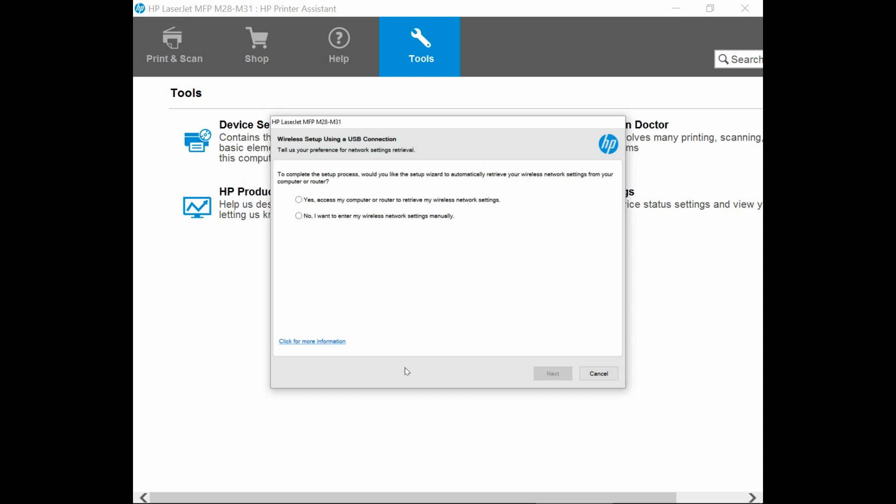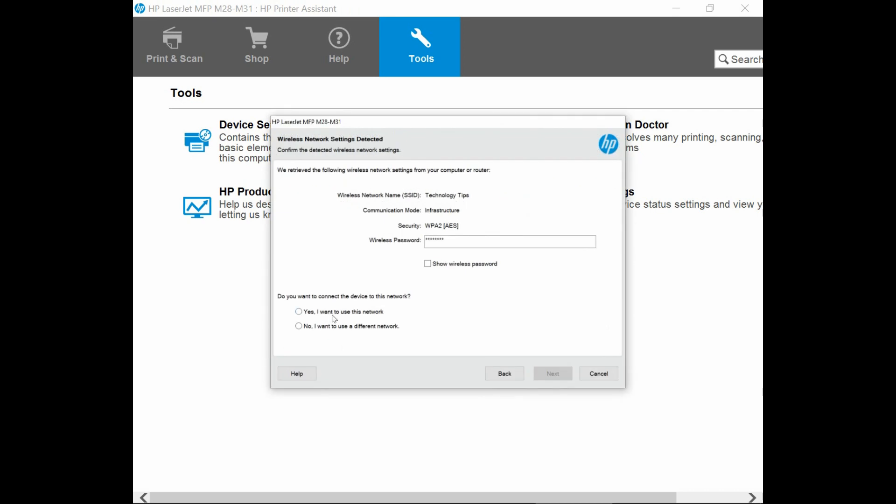To complete the setup process, we will select Yes, access my computer or router to retrieve my wireless network settings. Go to Next. We will select Yes, I want to use this network. Go to Next.